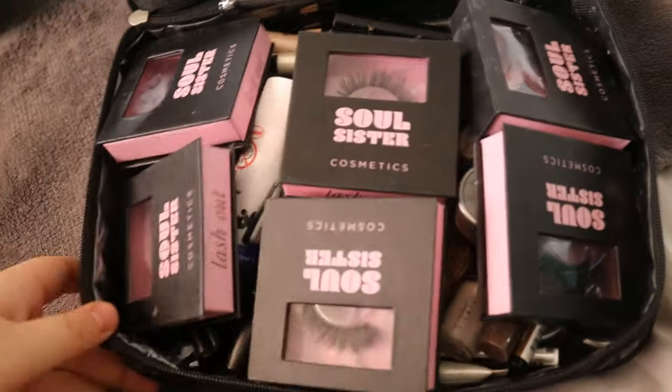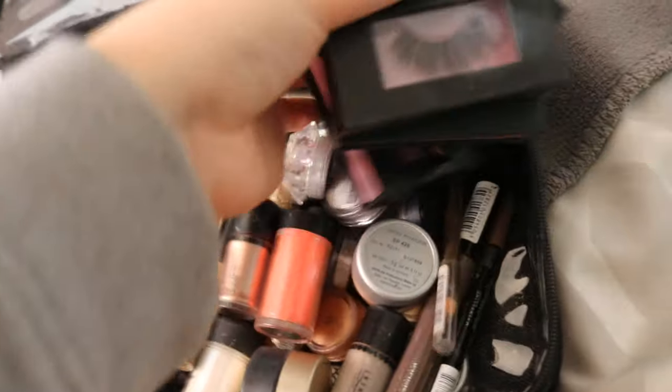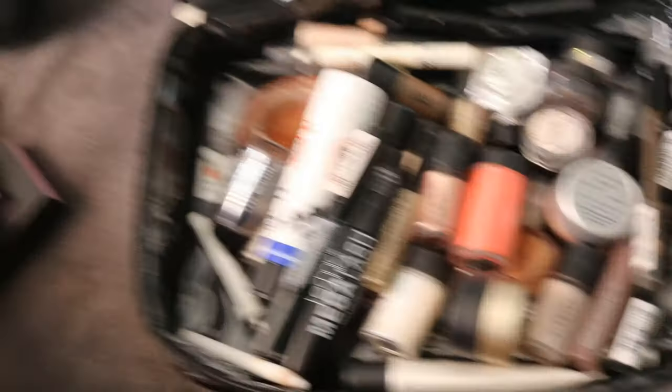Up on top is my eye bag. I keep this at the top because pretty much everyone knows I do eyes first. At the top of the bag, I've got tonnes of Soul Sister Cosmetics lashes — they're the foamy lashes I'm really into at the moment. They're really, really cheap, affordable, and lovely.